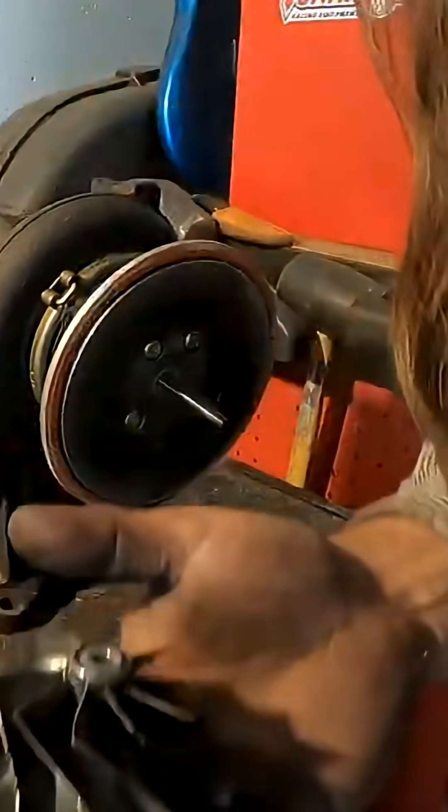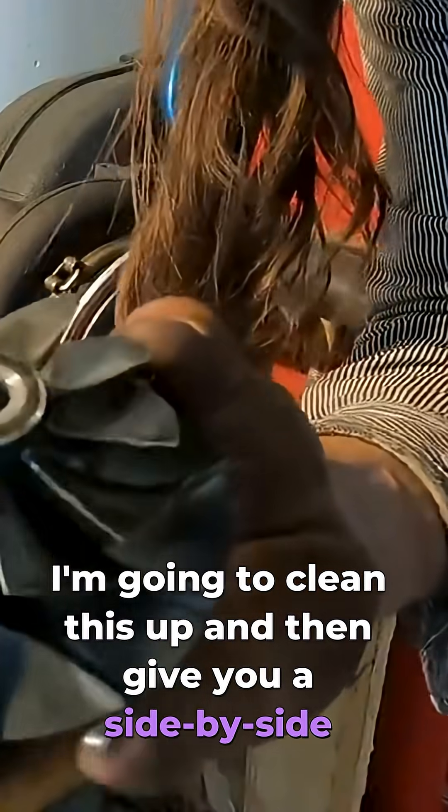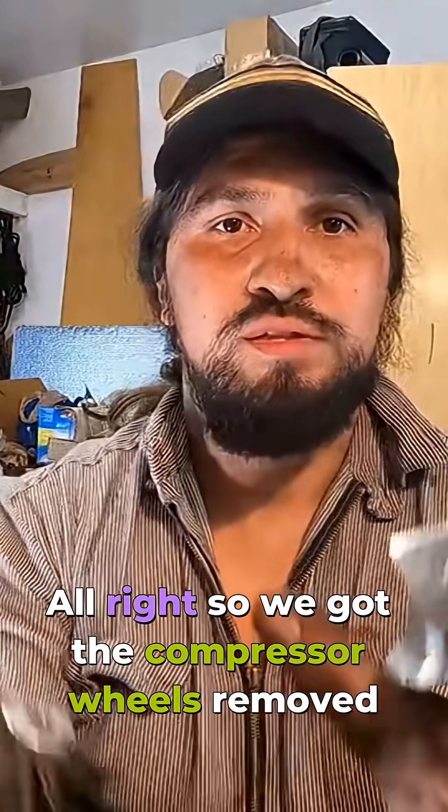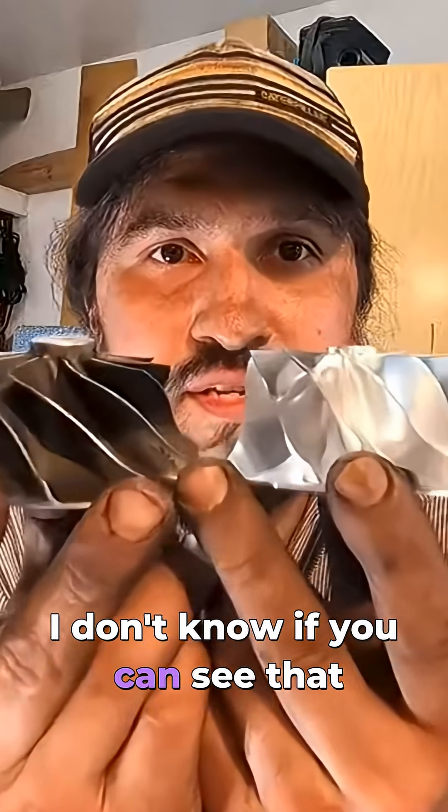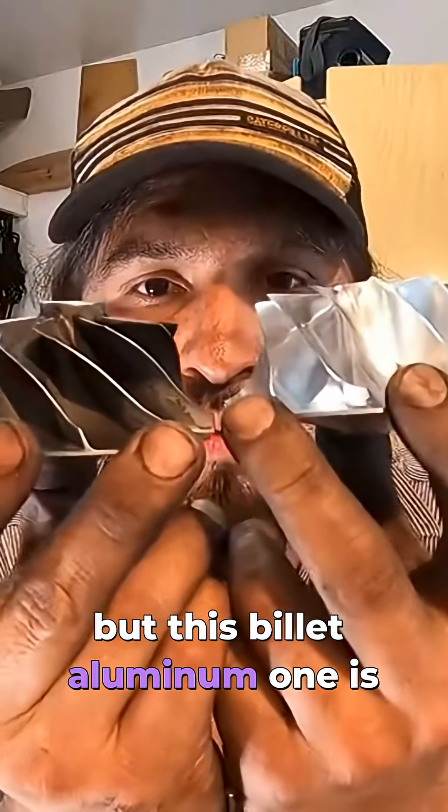There we go — bob's your uncle. There is the old compressor wheel. I'm going to clean this up and give you a side-by-side comparison. So we've got the compressor wheels removed — this billet aluminum one is the new one.